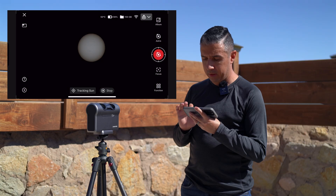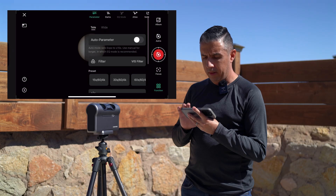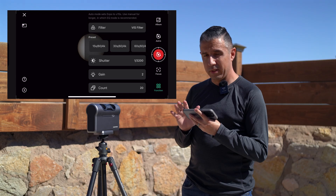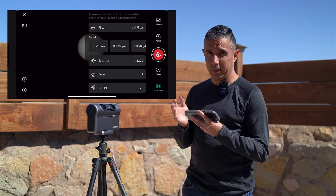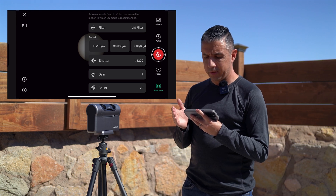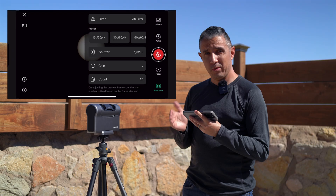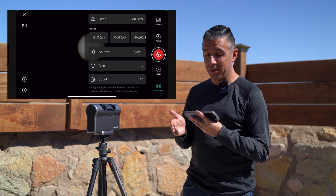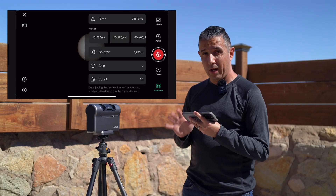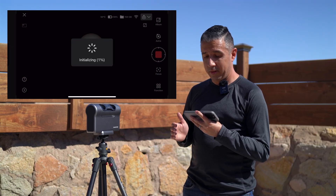Now that tracking is set up, I'm going to tap on function again, then parameter. My shutter speed is set to 1/3200th of a second — by default it's set to auto, but this is my recommendation if you want to get details on the solar surface. The gain is usually at 2 by default for solar imaging. The count will be at 999, but I reduce it down to 20, since we don't need that many shots for a stacked image of the sun. Now that I have my parameters set, I'm going to tap on function, then the shutter icon, and the session will begin.